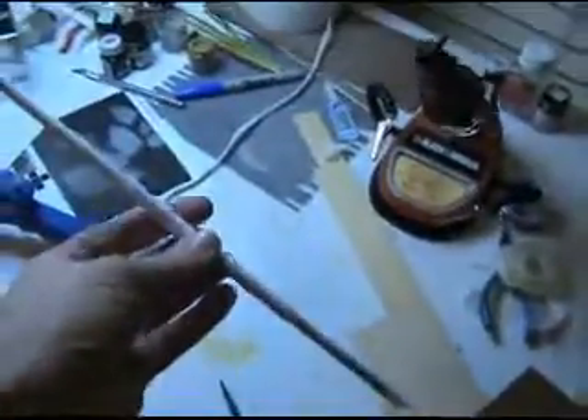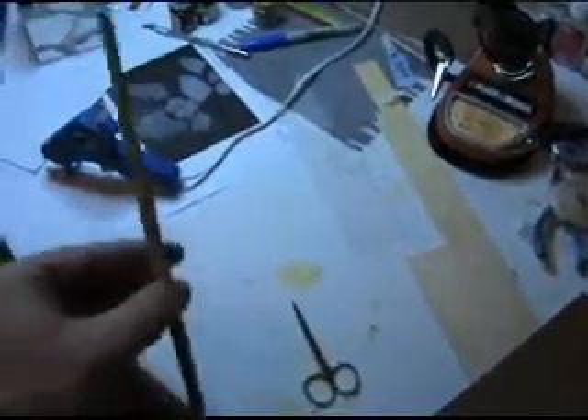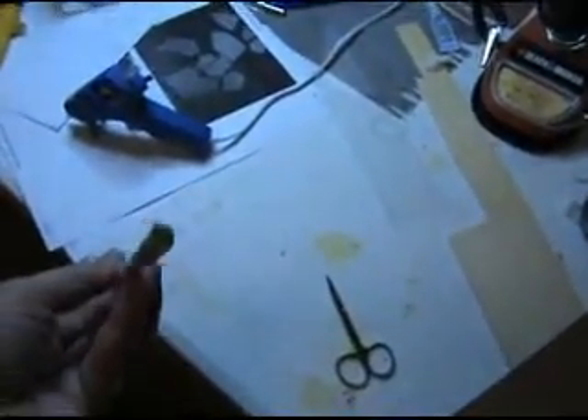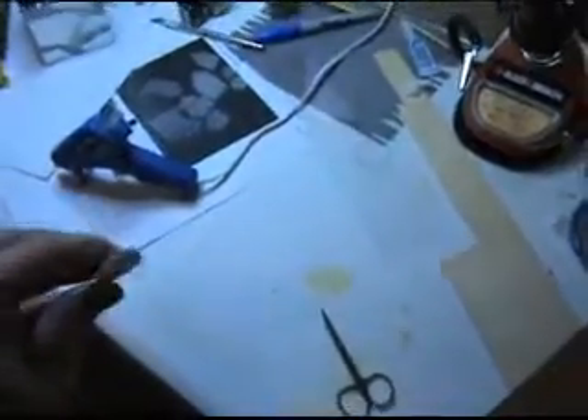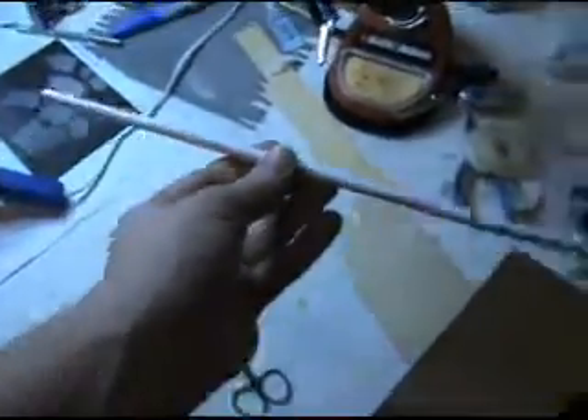On to my next project. It's going to be a magic wand, similar to those seen in Harry Potter. Right now it's just a rolled-up piece of paper glued together, with a little hot glue on the ends to seal it off. We'll see what the finished product looks like.